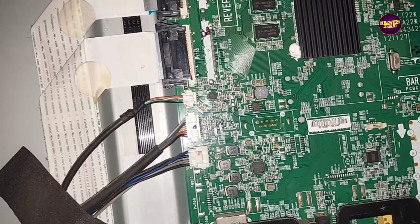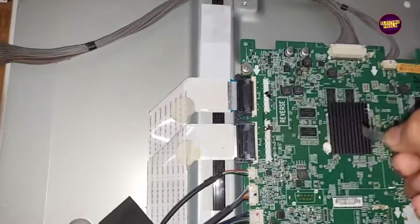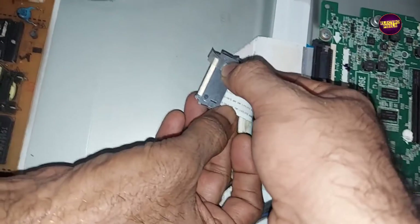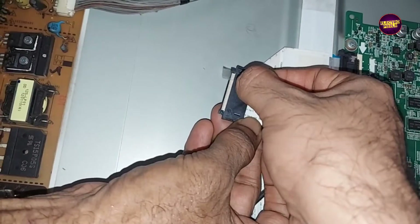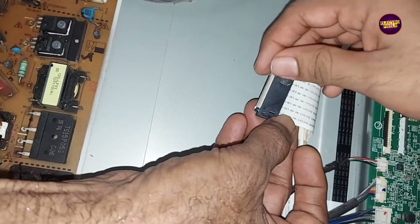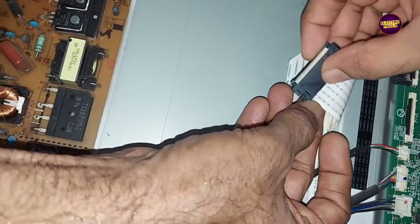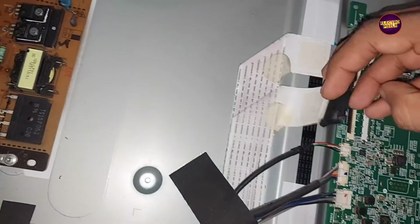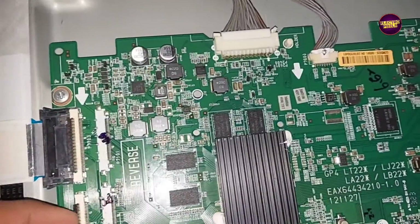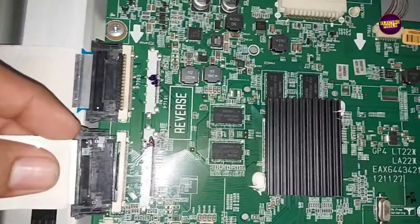Here we are going to implement the taping method for masking the gate signals entering to the panel. I take a small piece of cell tape for blocking these gate signal tracks. Here you need to block the first 15 pins. See friends, now we have successfully blocked the gate signals using the taping method, preventing these gate signals from entering the glass panel.